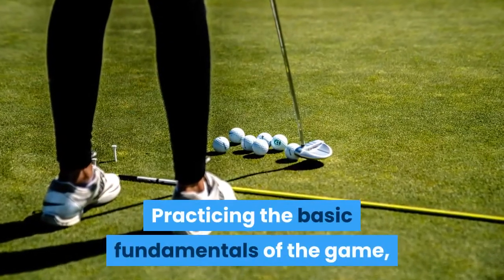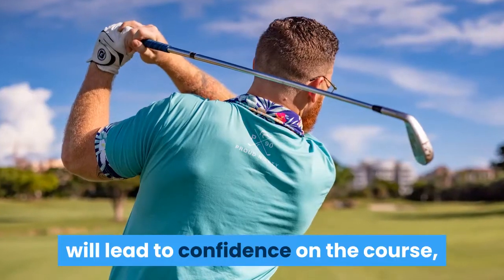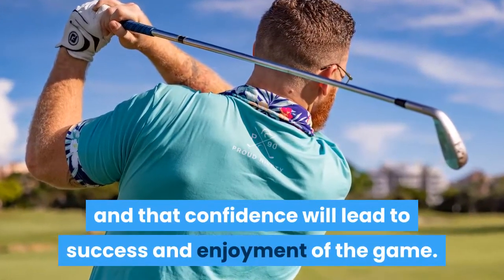Practicing the basic fundamentals of the game until they are ingrained in your muscles will lead to confidence on the course, and that confidence will lead to success and enjoyment of the game.